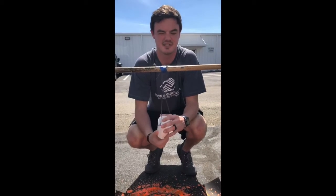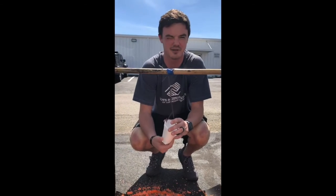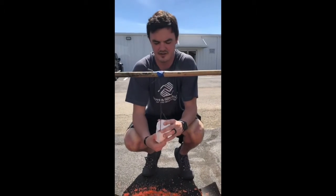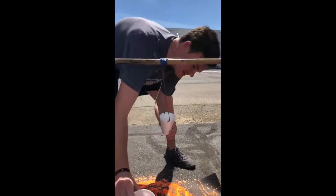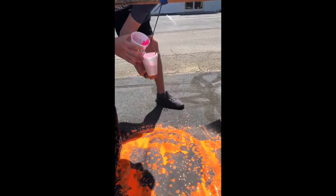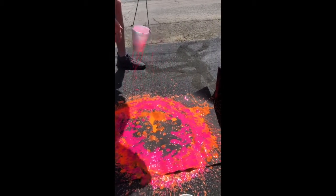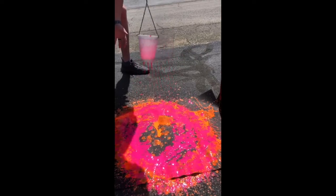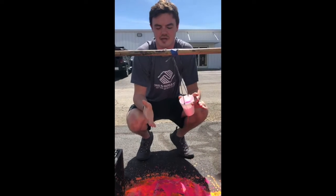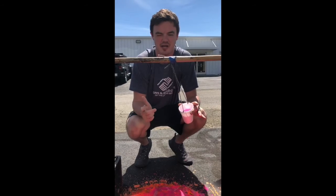Make sure when you do this that you use washable paint, so whether you do it inside or outside it'll come clean and your parents won't get mad. Twist it up, get the paint in, and here we go. Make sure you send us your videos or pictures of your creations — can't wait to see what you guys have.